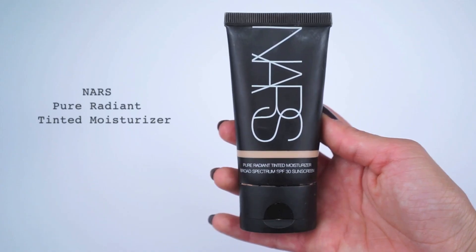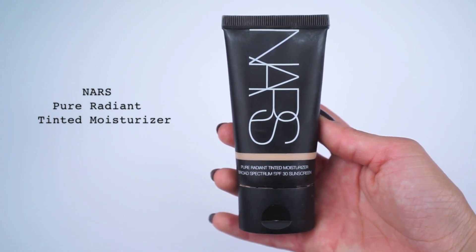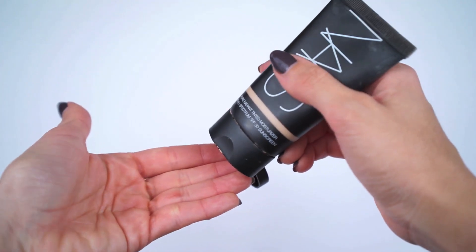I'm going to start by applying the NARS Pure Radiant Tinted Moisturizer in the shade Gronlind all over my face using my fingers. This product is great because it has SPF 30, so it's going to give you sun protection, moisture, and a really nice medium coverage.